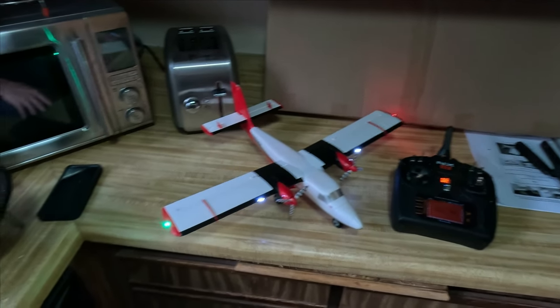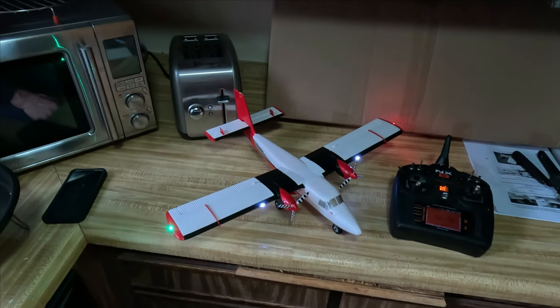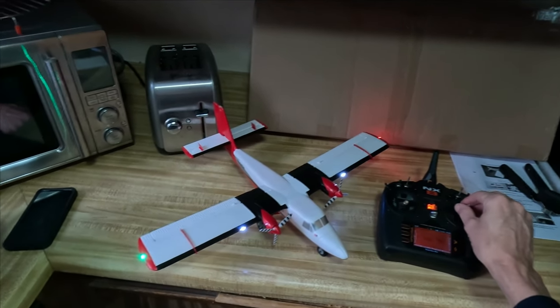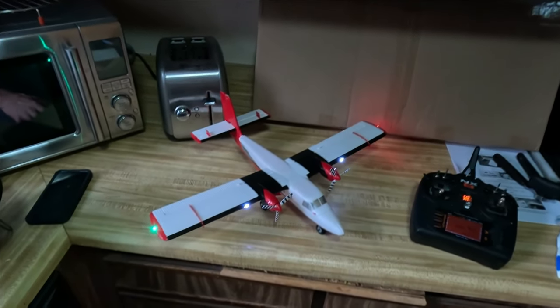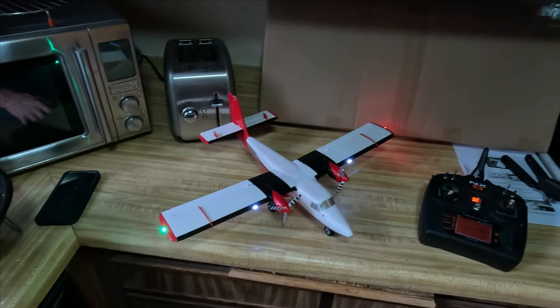I'm not changing any hardware. I'm not changing anything inside the plane. All I'm going to do is change the way I set it up in my radio. Let me show you the setup in the radio and what you need to change in order to get the flaps to work.